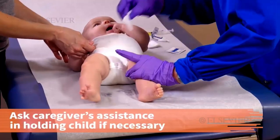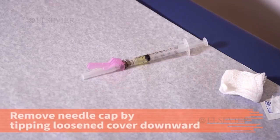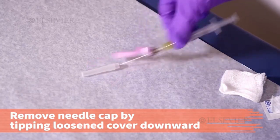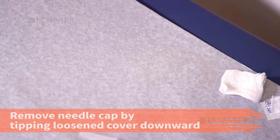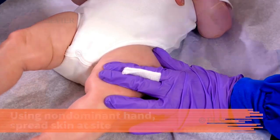Ask for the caregiver's assistance in holding the child still if necessary. Remove the cap from the needle by tipping the loosened cover downward while maintaining the sterility of the needle unit. With the thumb and first two fingers of the non-dominant hand, spread the skin at the site tightly.